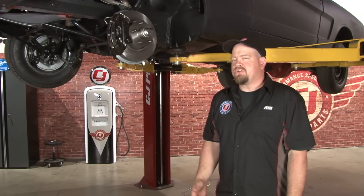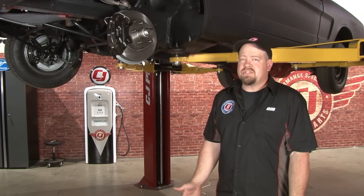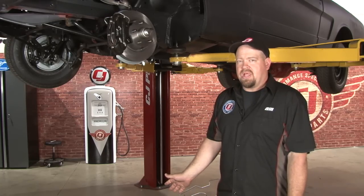Our fuel lines are pre-bent, so they're going to get you close, but they're not going to be a perfect fit. You will have to maneuver it a little bit to get it into place. Before we put the line in, I'm going to show you the basic route the fuel line is going to take.